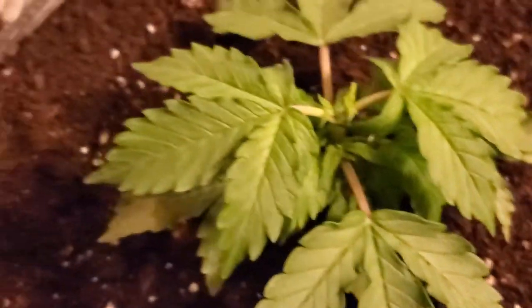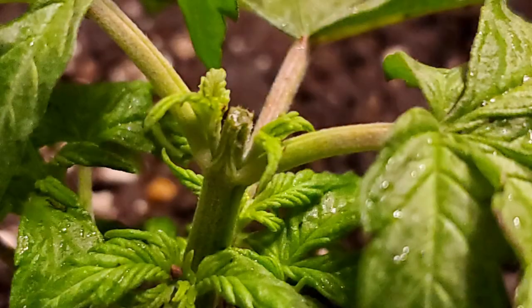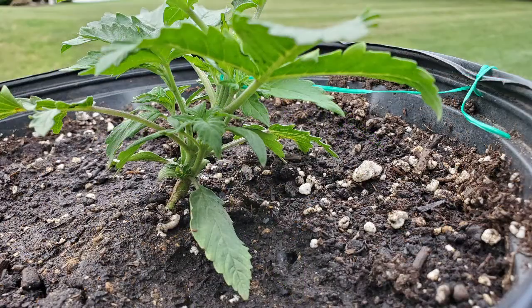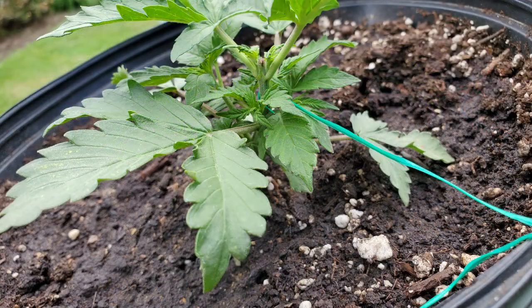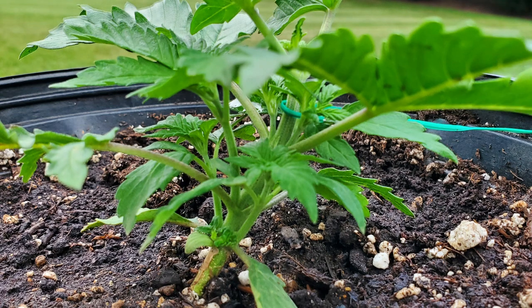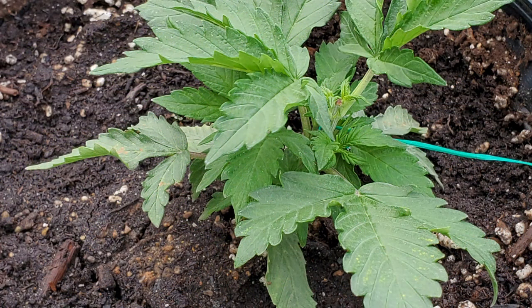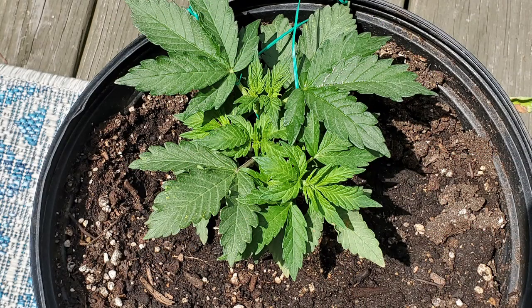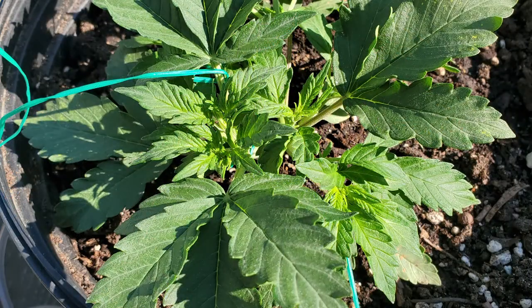Those little shoots right there on either side of that topping — that's what's going to shoot out and become my two main tops. But I'm not done. The very next day I took her outside, and there's the fresh top right there. I started LST — low stress training. I wrapped the tie, hooked it around that top node just below where I topped her, and pulled her over a little bit in a natural way. She was leaning, and this progression goes over the next few days.